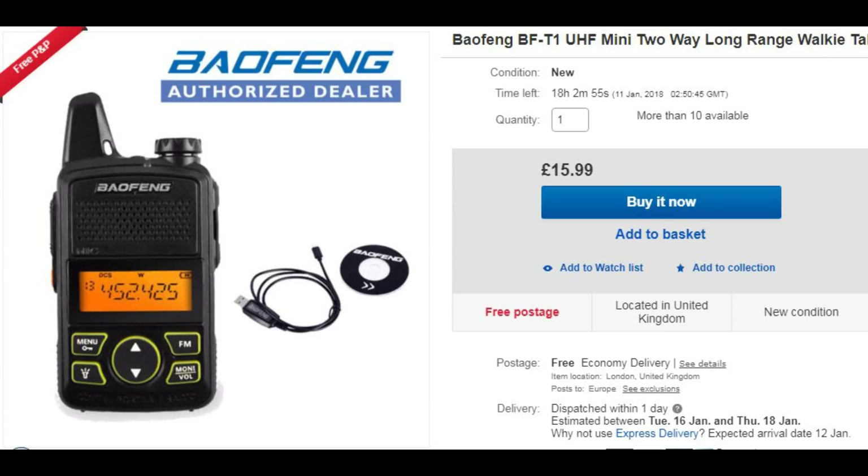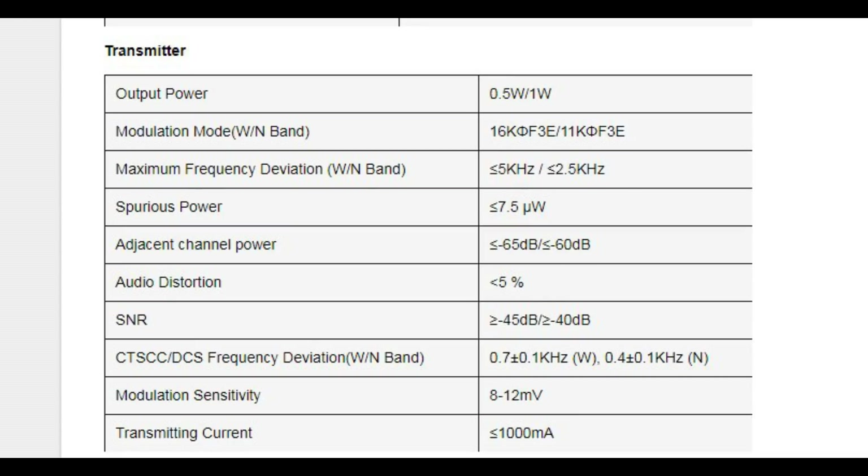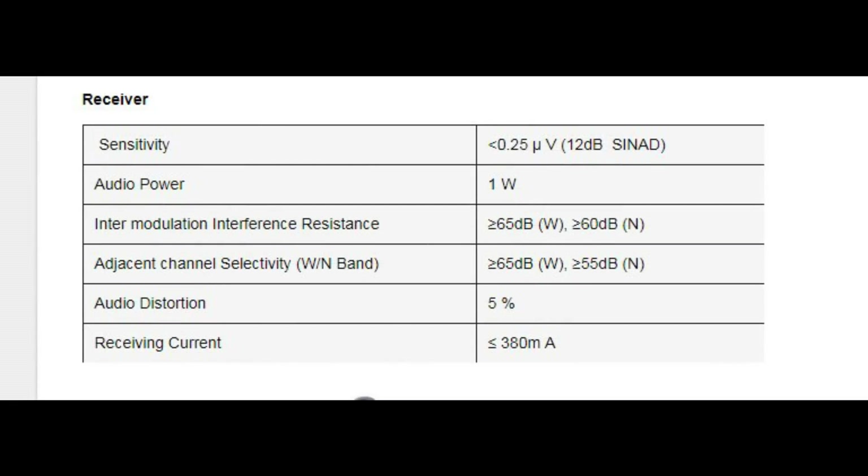Moving on to the specs for the radio — things are a little bit confusing, but we'll go through the basics. The radio has 20 channel memories. It has two power outputs: 0.5 of a watt or 1 watt. You've also got things like an FM radio and a flashlight, which is sometimes handy. Just note that the antenna is fixed to the case — unfortunately it's not a removable and replaceable item.